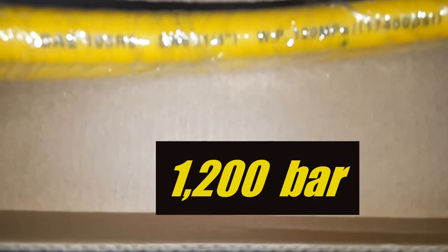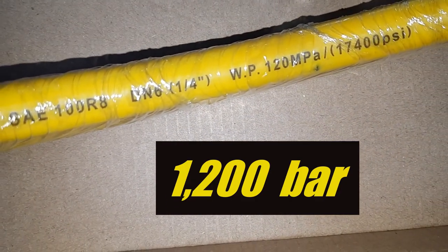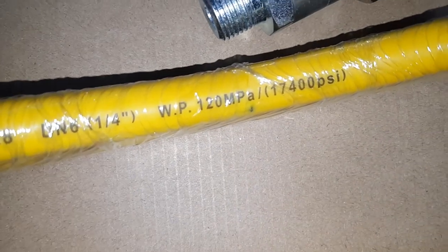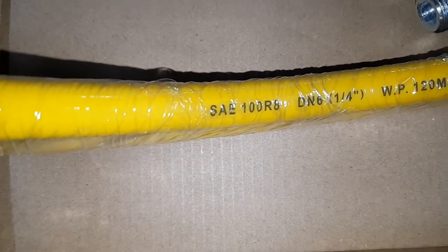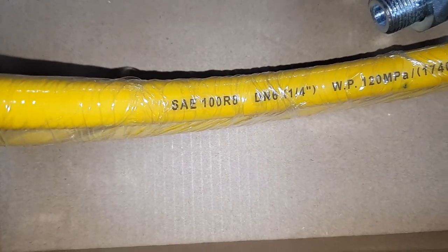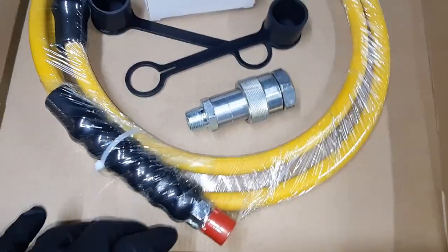This hose is rated to 120 MPa — there it is — working pressure 17,400 psi. It's a quarter inch hose, six foot long or two meters long, 80 inches long.